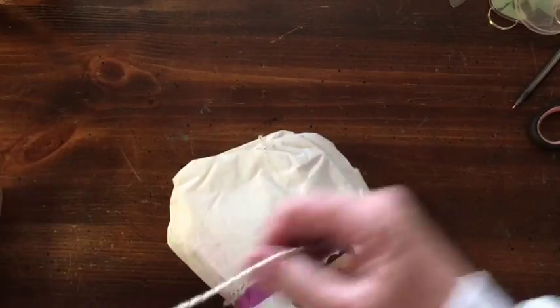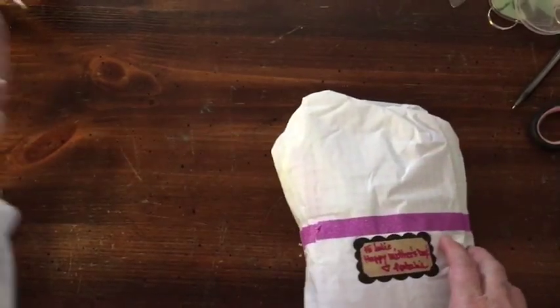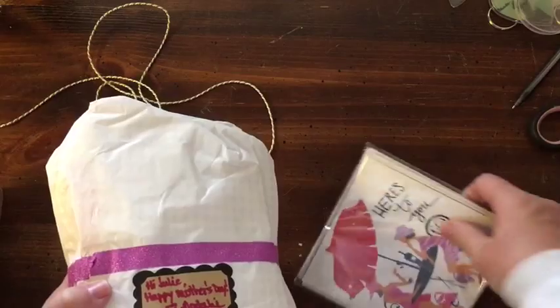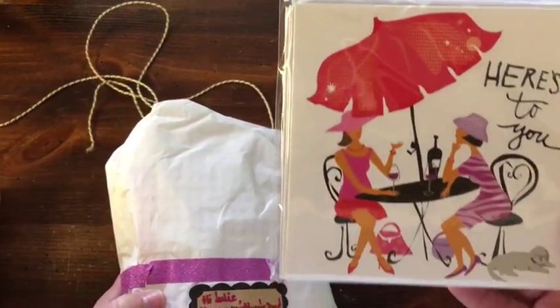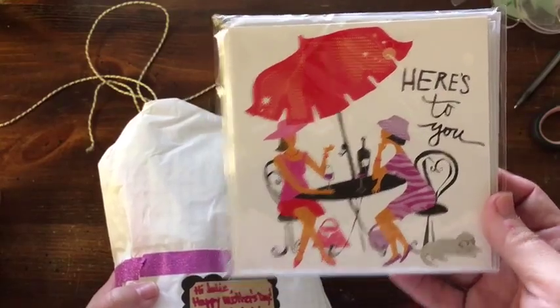Oh, I really like this. This is a nice gold cord. And it's wrapped. And some cards. Those are cute. I like those.